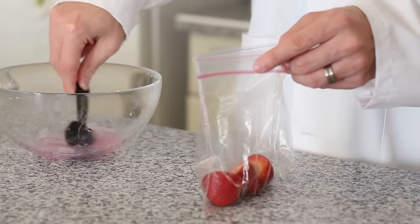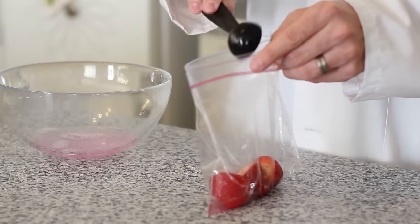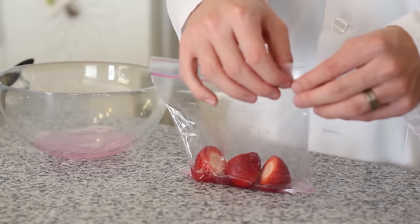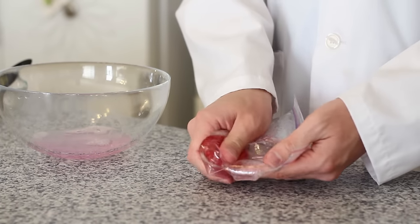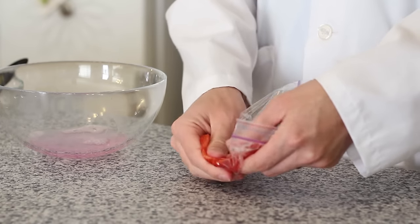Use a tablespoon and measure out three tablespoons of our salt water solution into our bag. Once you have that in there, seal your Ziploc bag, press out all the air, and then mush your strawberries for about two minutes until they're a fine, foamy paste.